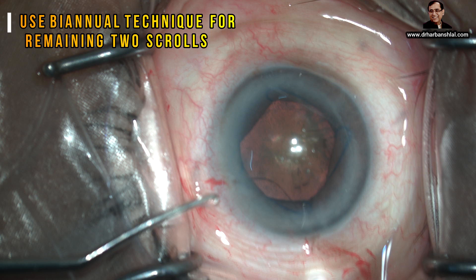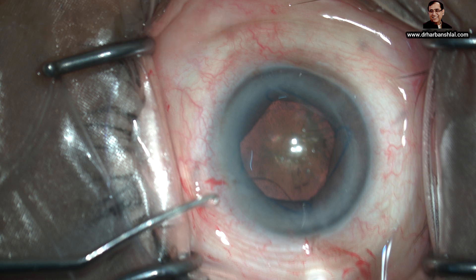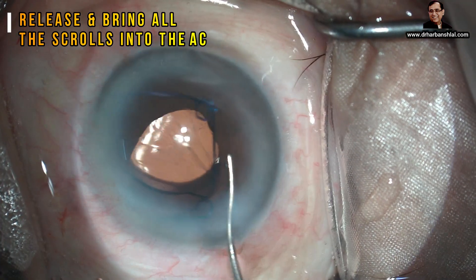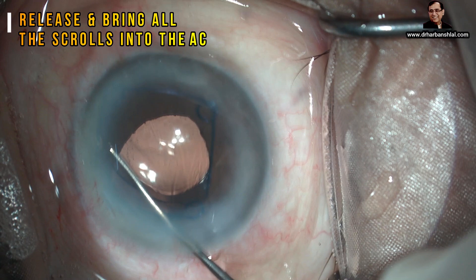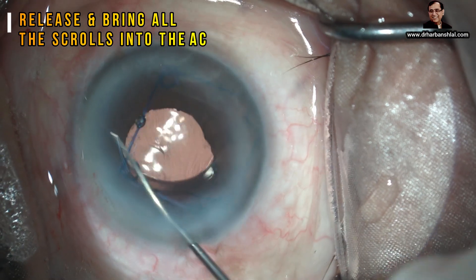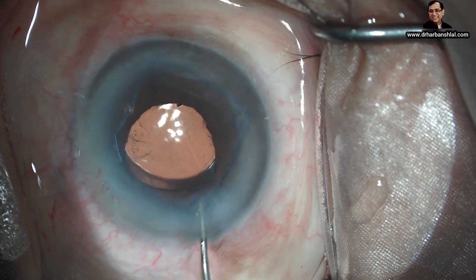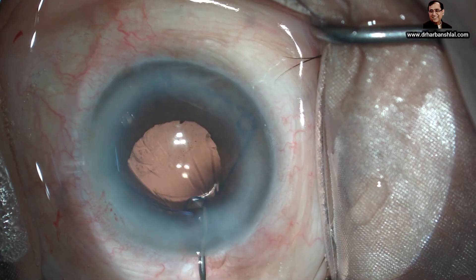Now watch the explant. If you want to reuse the Malugan ring, the ring has to be loaded inside the eye into the barrel. Release all the scrolls one by one and bring the ring into the anterior chamber on top of the iris. If you pull it out directly, all the scrolls will be spoiled.